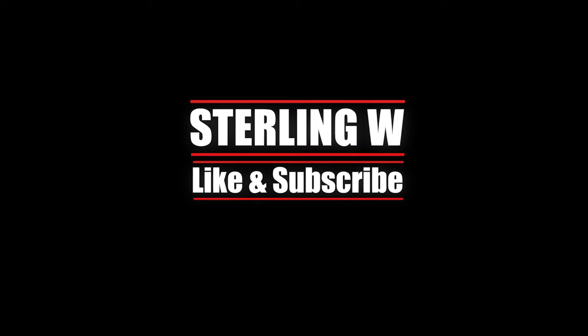Setup is very simple. Anyway guys, this is StylianW. I hope you found this review helpful and useful. See you next time. Thanks for watching guys, bye.